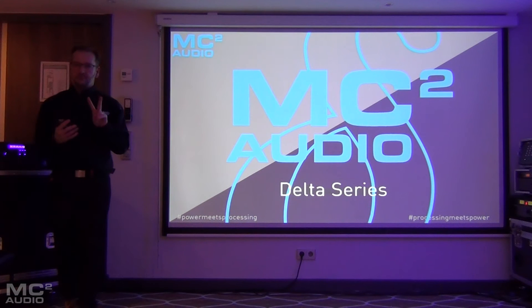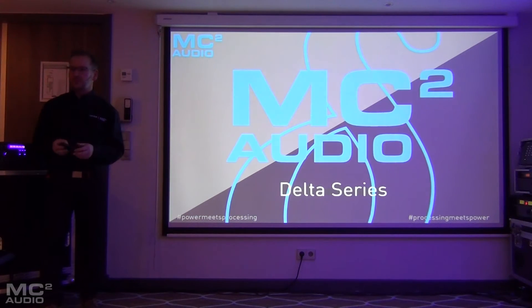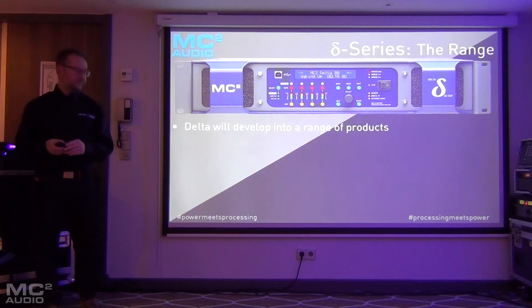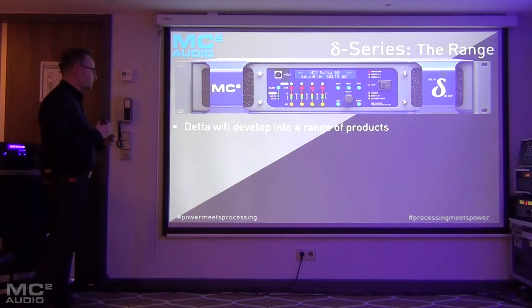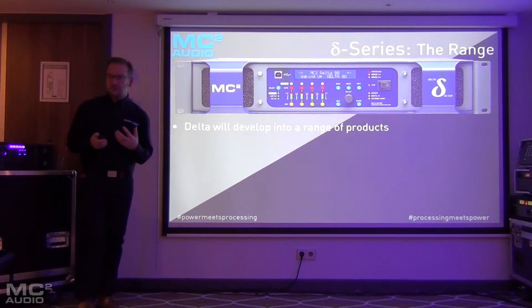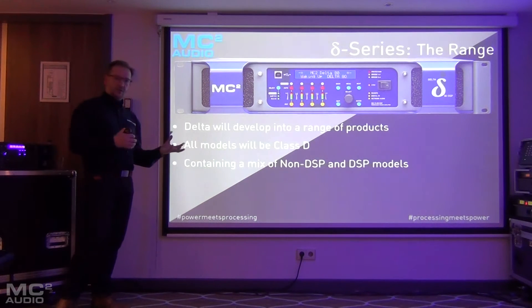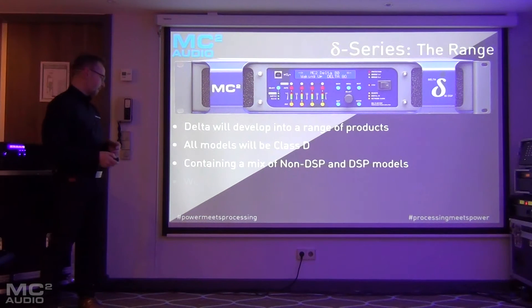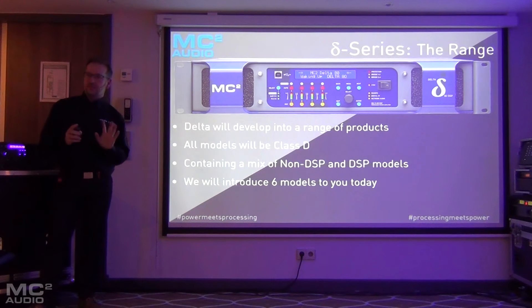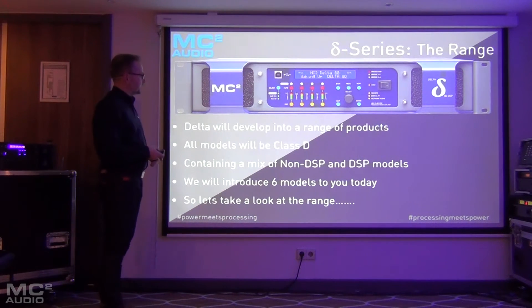We've spoken about two amplifiers so far, and you're probably quite rightly thinking they're not going to stop at two amplifiers. You're quite right — we haven't stopped at two. Delta will develop into a range of products. All of the models will be Class D amplifiers, and there will be a mix of non-DSP and DSP models. We're going to introduce six of those models to you today, so let's take a look.